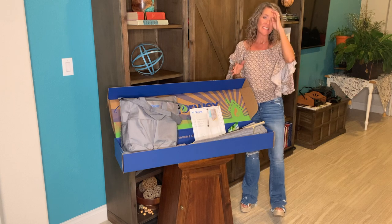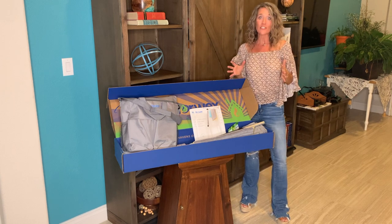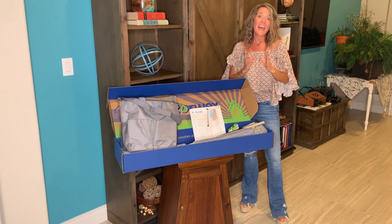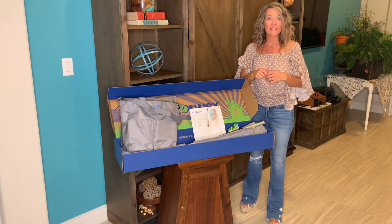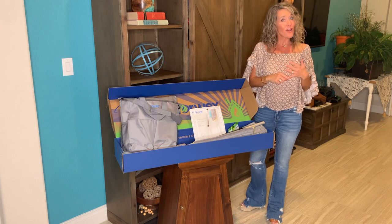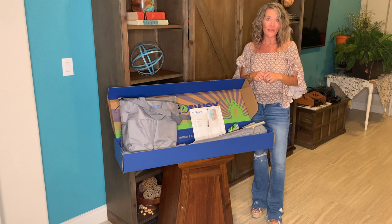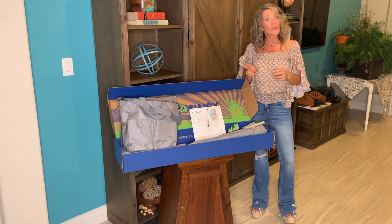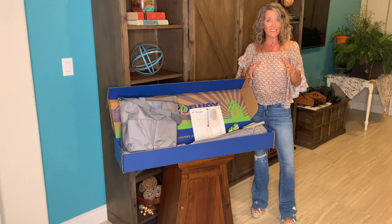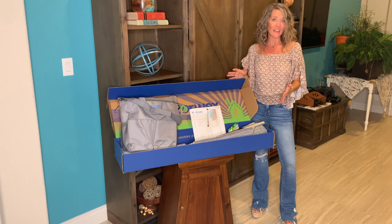The way it works with Norwex is they do something I think is amazing. They ship you this starter kit for just $9.99 shipping, and then give you two opportunities to earn it completely free. When you have $1,000 in sales in your first 30 days, you never pay the $200 for the kit. Or if you have $2,000 in sales in your first 90 days, again, you don't pay the $200 for the kit.